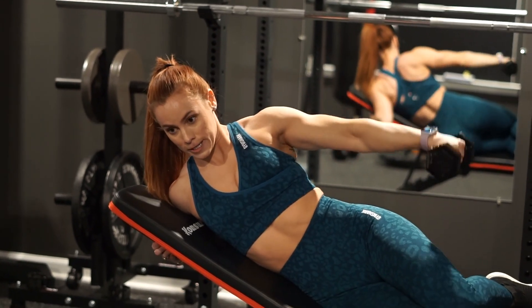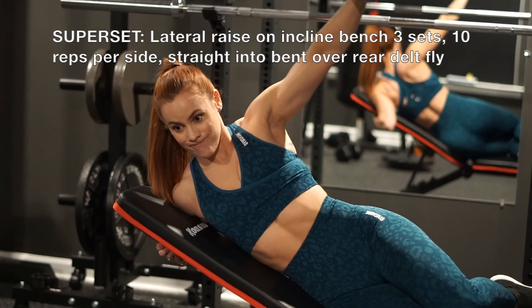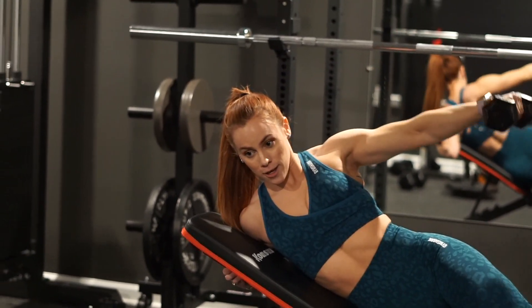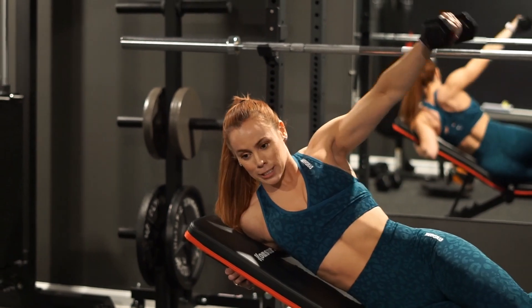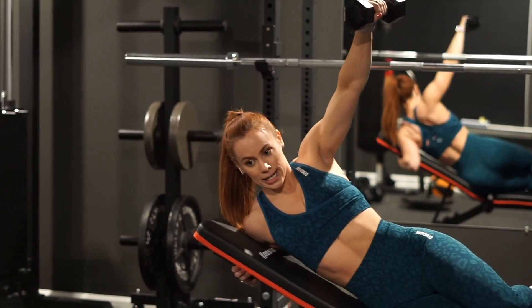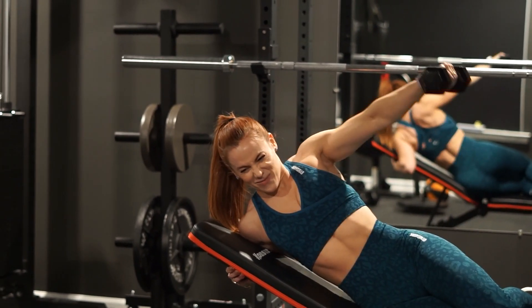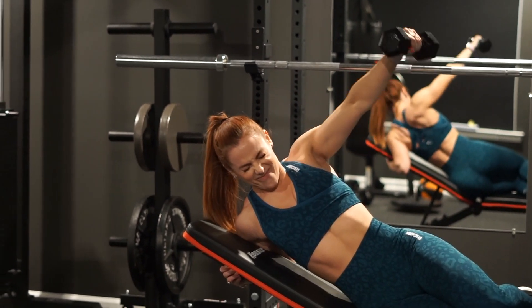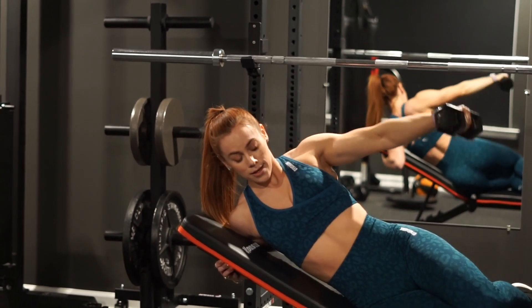We have another very humbling exercise here with the lateral raise on an inclined bench. This takes all of the momentum from your body, meaning you can literally only use your shoulders for this exercise. I went very light and it was still super challenging, but you get a great range of motion and ensure that you are really isolating that delt.